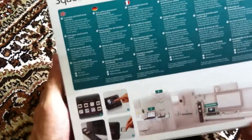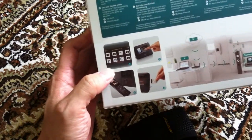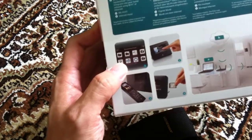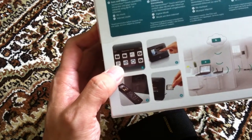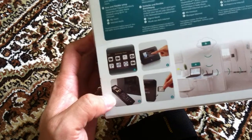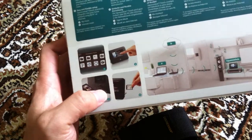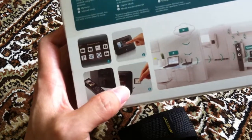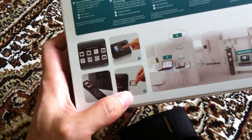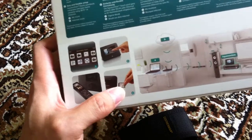This side has a couple of pictures showing you how the application looks like on the device. It shows you it's a touch-enabled device, some other pictures down here. There's also a picture here of someone inserting what looks like an SD card into the Squeezebox. So I suppose it supports that.